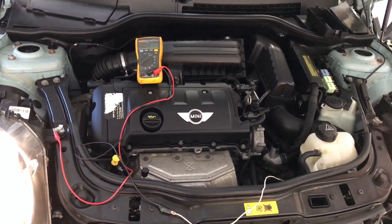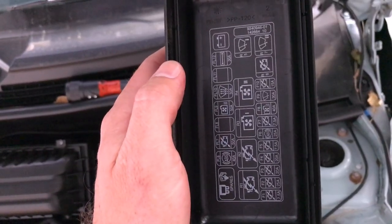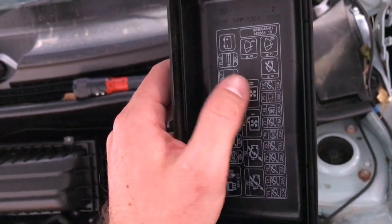The fuses and relays are then checked. They are operating correctly, but the fan still does not come on.